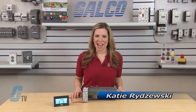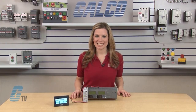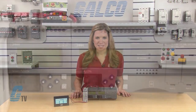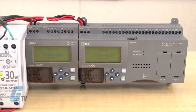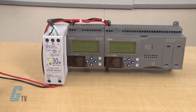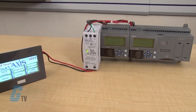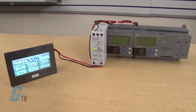Welcome to G-TV! Today I will be showing you the iDeck FT-1A Smart Access Series PLC. The Smart Access Series are Programmable Logic Controllers available with 12, 24, 40, or 48 I/O points and with or without an embedded LED screen and keypad.